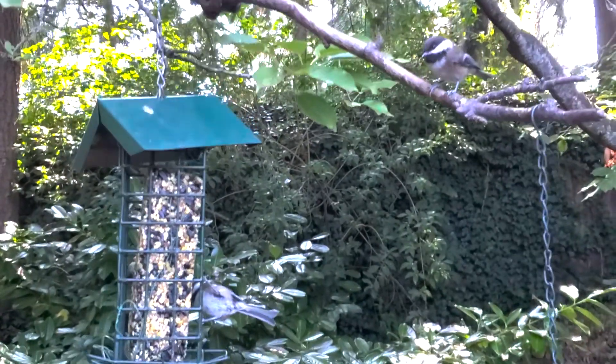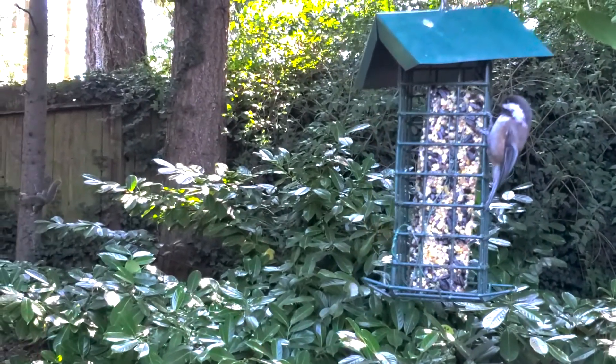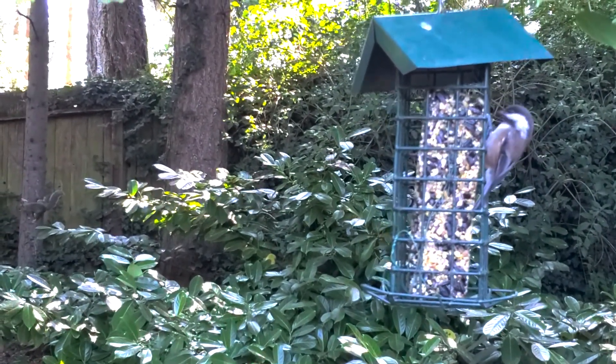Joining us today are two black-capped chickadees that are going to eat while we talk, so don't mind them. They're hungry — literally an arm's length away from me.